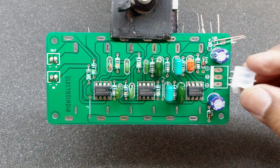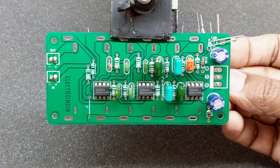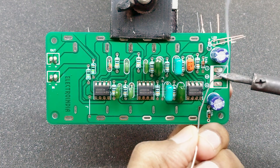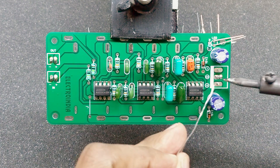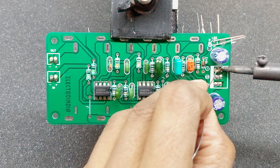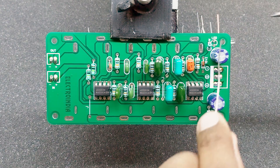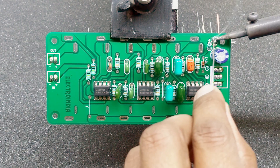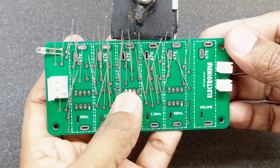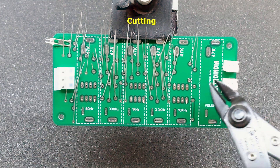Power supply for this device. This device will be done with the device. Now cut the cutting and then solder the cutting.